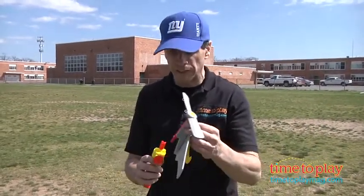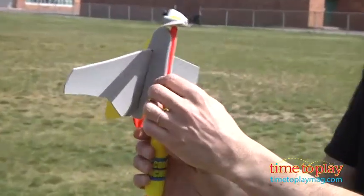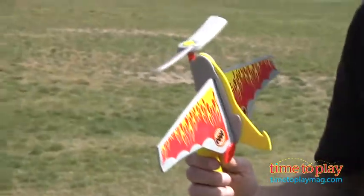Hey there, this is Jim from time2playmag.com. I have this speedplane with a ripcord launcher. This is a plane that you just put it right in here — I'm going to drop it in and turn it. You have to turn it and lock it in a little bit, and then you pull the ripcord and it'll fly about 50 feet.